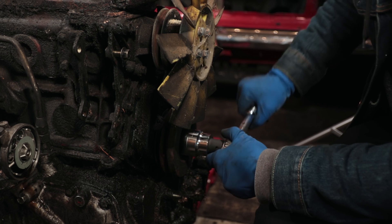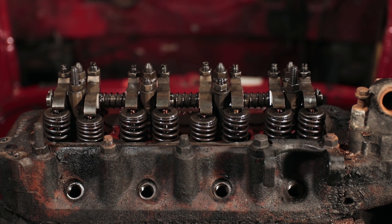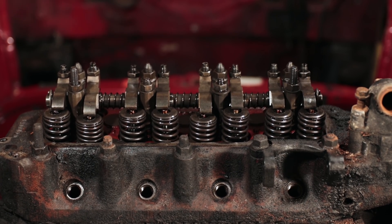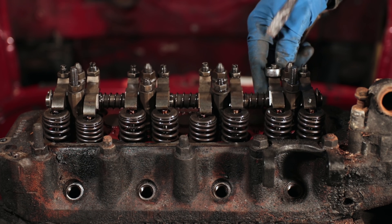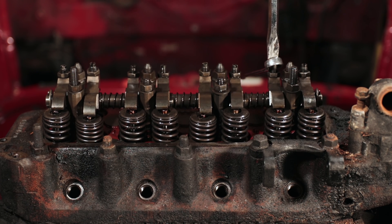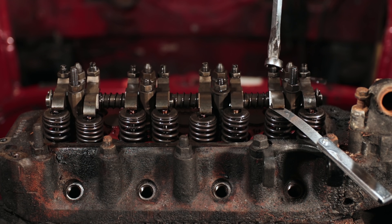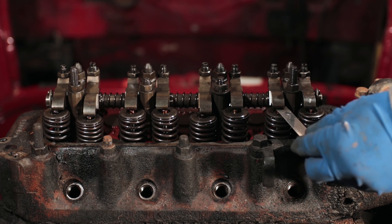Rotate the engine until the next valve starts being compressed — in this case you can see it's valve seven. Continue turning until it's all the way compressed, count to confirm it's valve seven, meaning we adjust valve two. Crack the lock nut — you'll notice I'm using a very big screwdriver, which eliminates play in the adjuster and makes things easier. Adjust until you feel the right drag, then nip up the lock nut without moving the screwdriver, and recheck. That feels good.